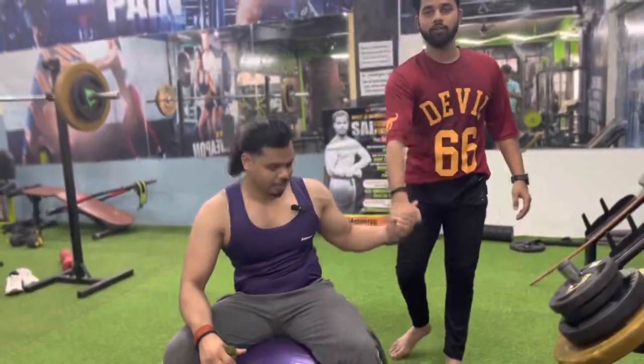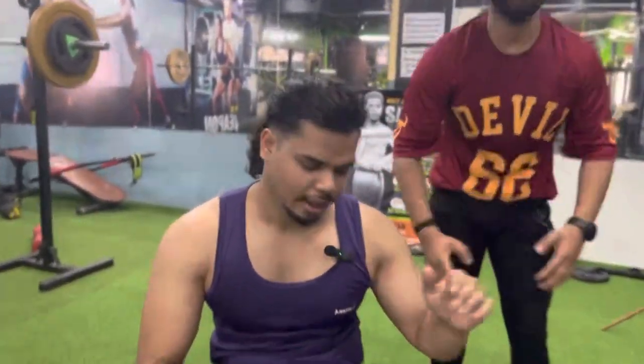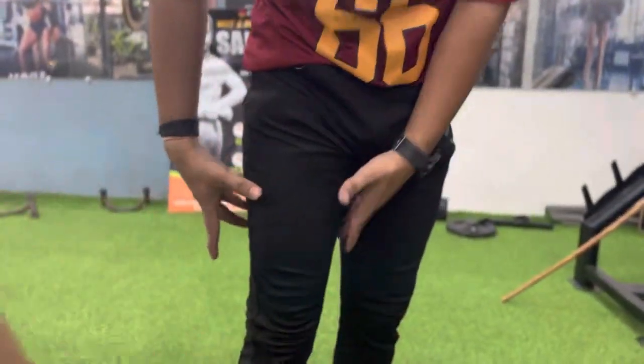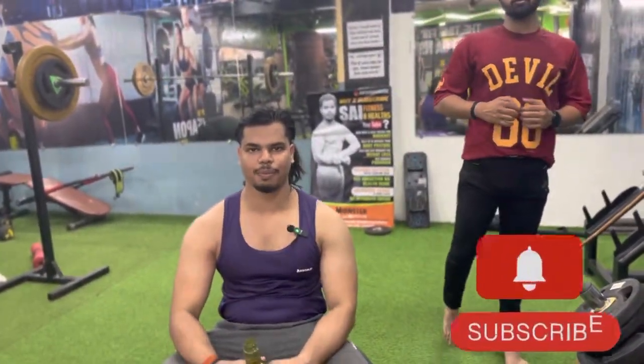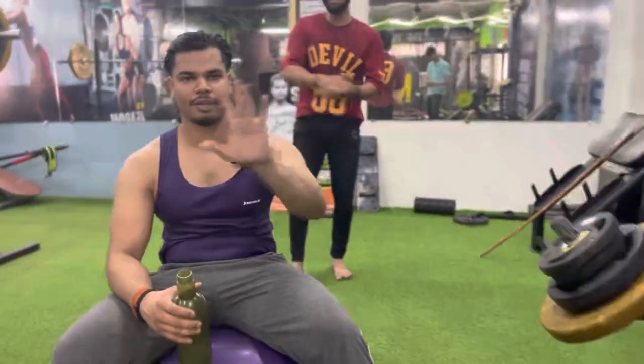So guys, finally the workout is done. If you are new, please subscribe, like and comment. Thanks to all. Okay, bye!